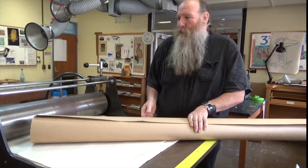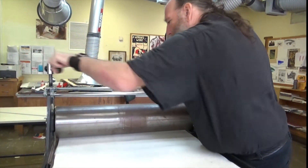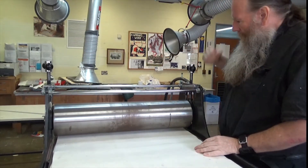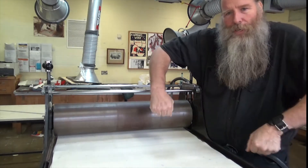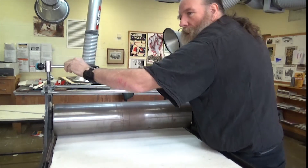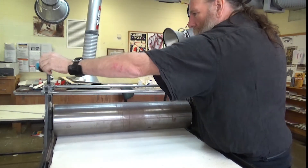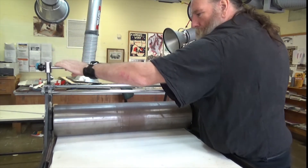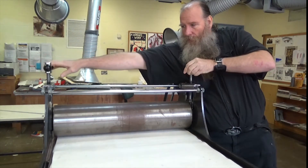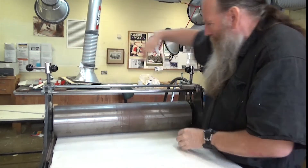So let's have a look at the press now. If I wind up, roll this like that — these big threads, these screws, are holding it up. When you wind back you feel a bit of pressure. If I wind them down at the same time, it gets to a point where it hits the blanket. When it hits that blanket — feel the pressure.